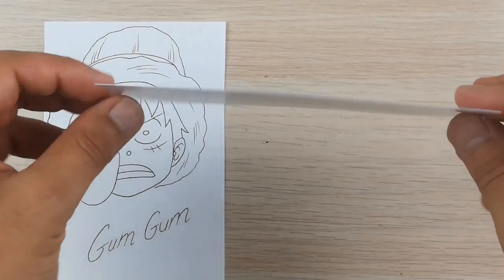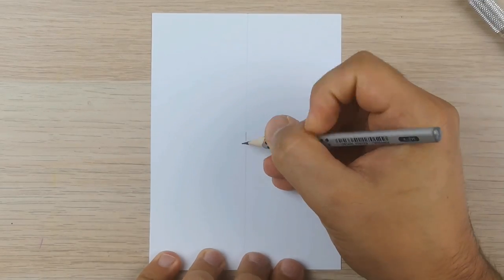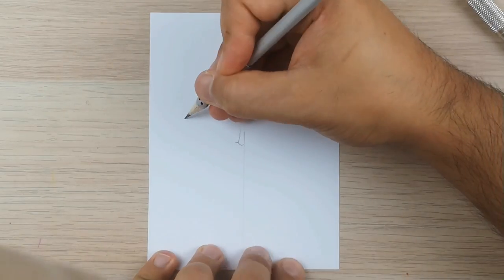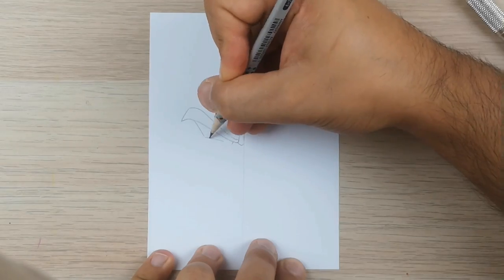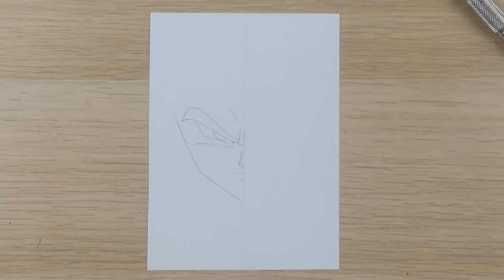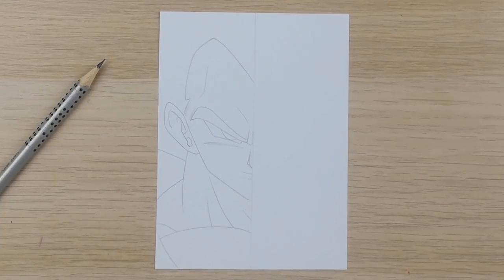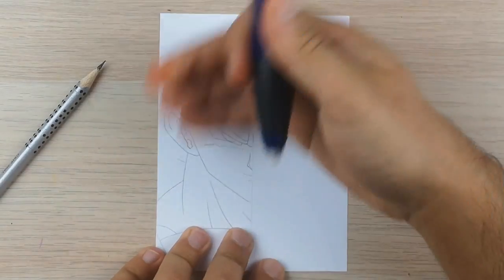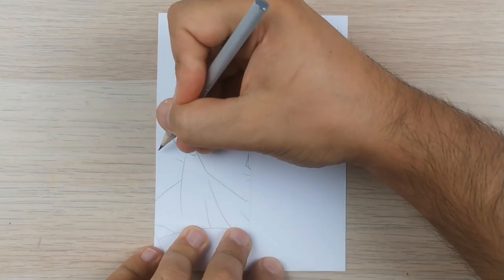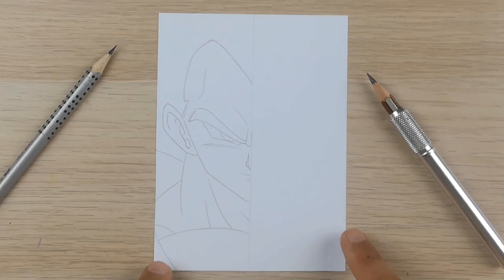Mistake number two: never use a dark pencil. I will show you the disadvantages of using a pencil which is too dark. I will do a split drawing of Vegeta — on the left I will use the pencil I always use, which is more bright, and on the right I'll use the darker pencil. Using the brighter pencil feels very smooth, clearly visible, not too dark not too bright, and it's very easy to erase.